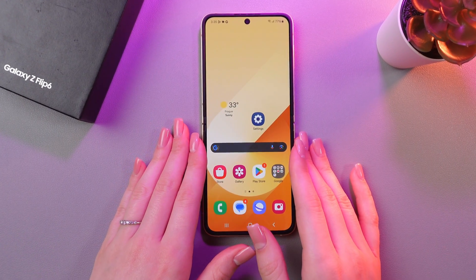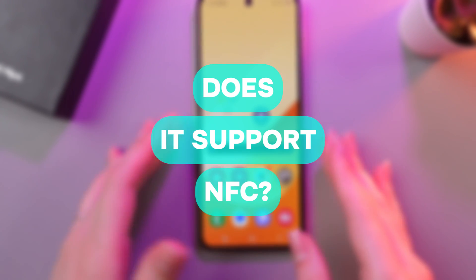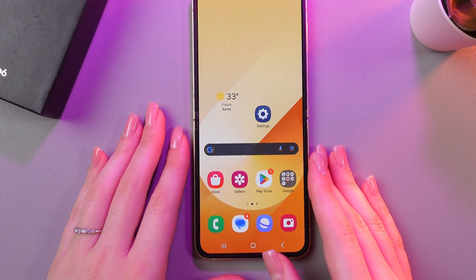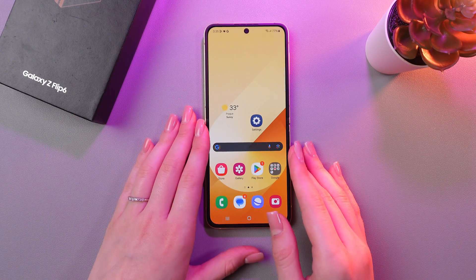Hi there! Today I'll be answering a common question: does the Samsung Galaxy Z Flip 6 support NFC payments? Let's find out. The answer is yes, it does.